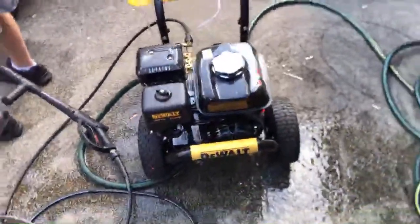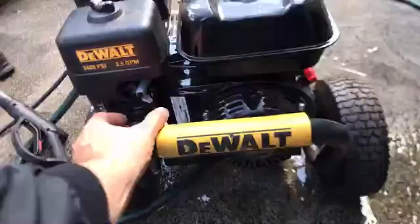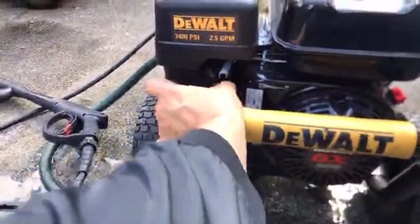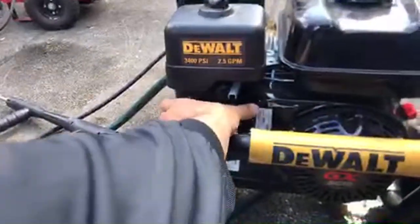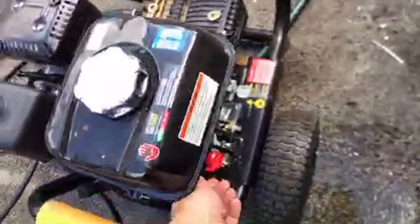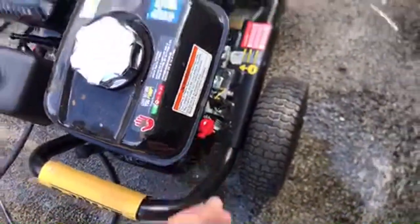We have an old pressure washer and it's not starting — it's been probably two years. You gotta go to the left with that one, to the left. This is the choke, gas on — right here.